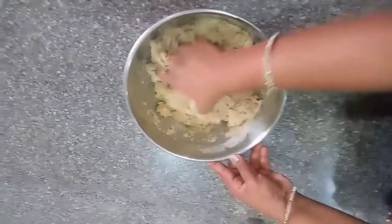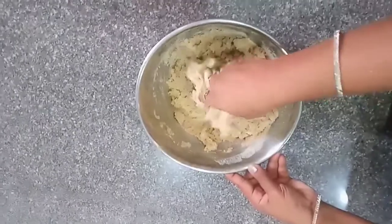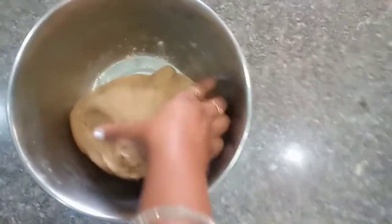The sugar is soft but it will melt. We add the water to the dough.